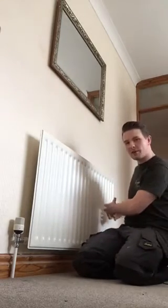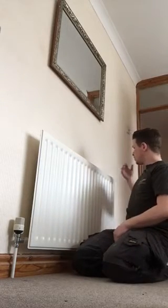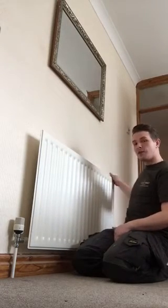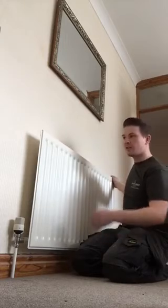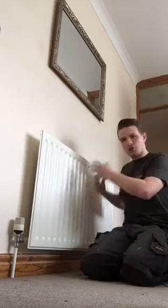You should hear a gurgling or glugging sound — that is the airlock being released and the radiator filling up. What we need to do is remove the air from the radiator. The bleed vents are located on the left or right hand side, or on the back, so just look out for them. Once you've got the air out, you should start getting heat through to the radiator.